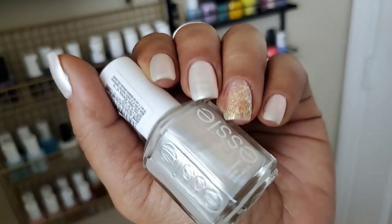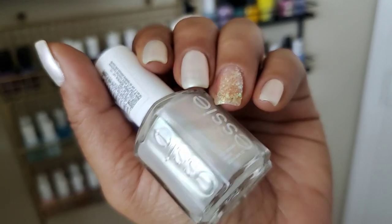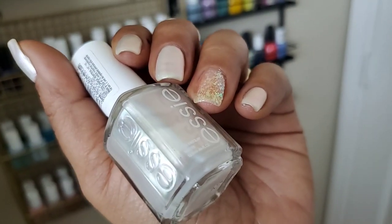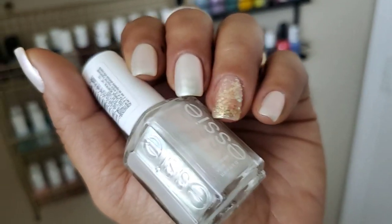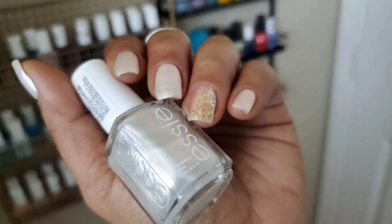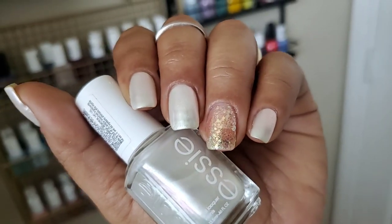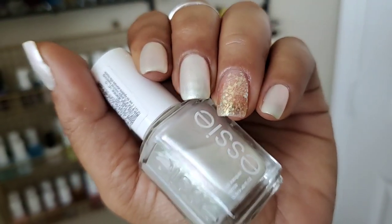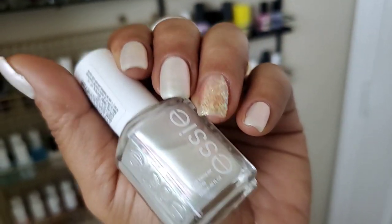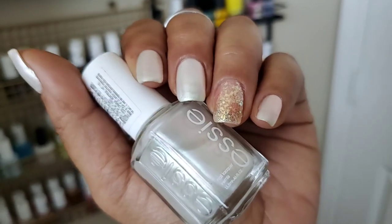I don't mind the shifting, but my least favorite is when it shifts to yellow, and I get that a lot — like on parts of my balcony and even in my restroom. It's not a very flattering yellow shift; it feels like a cool shift that makes the manicure look really dirty, so I'm not sure how I'm feeling about this.